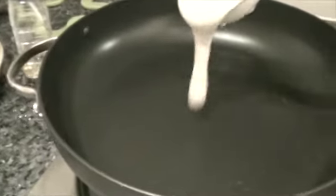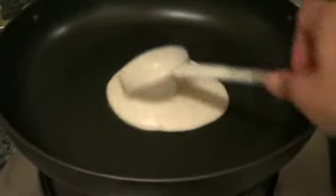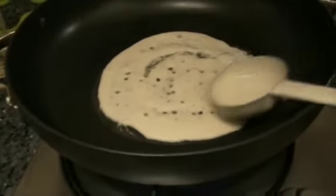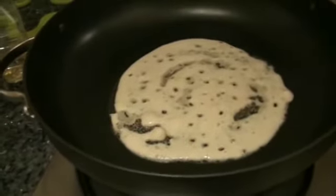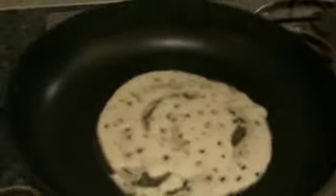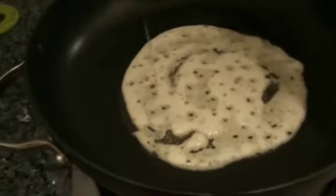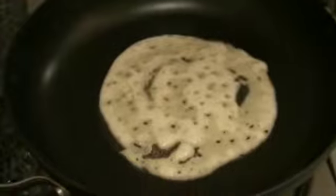Now the skillet is ready. I am pouring one ladle full of batter. Spreading this might be a little tricky but it is not very hard. This is a very soft dosa unlike other dosas. Add some oil to the sides, and we will have to cover it for it to cook well. I will be checking after 2 minutes.